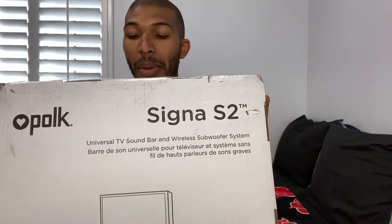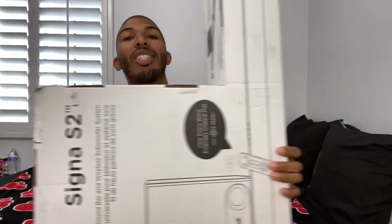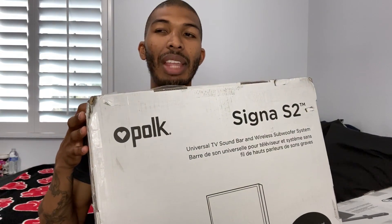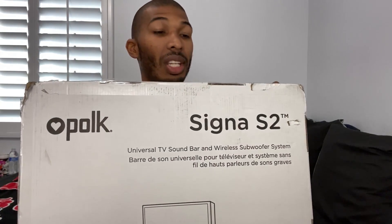All right, buds, right here we got the Polk Signa 2. We just got it delivered right now. We're going to unbox this and check it out. The soundbar looks pretty long, longer than I thought. My entertainment center's not that big — I don't want it to take up all the space — so we're going to give you guys the perfect size comparisons, and we'll see how this bass speaker sounds.